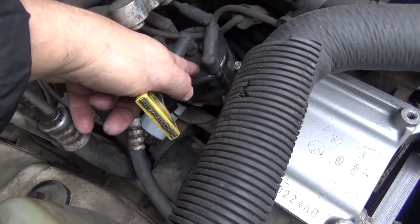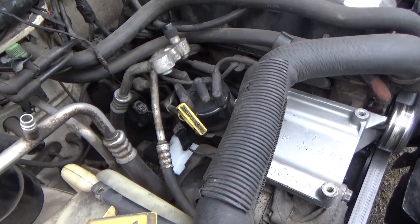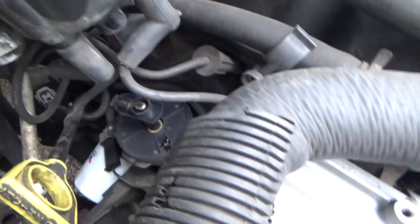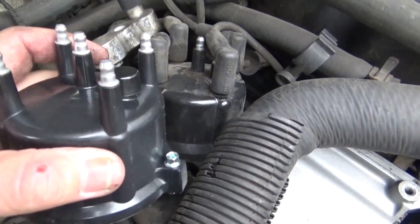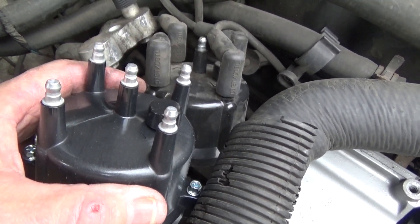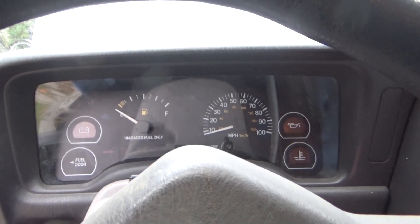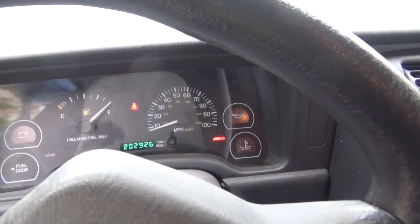We'll go ahead and replace the cap and rotor. I'm going to make him do new spark plugs too, because they could be causing an issue, and we'll find out if the coil is any good. When you replace a distributor cap, don't take all the wires off at once and then go, which one does that go to? Do it one at a time — hold it up to the next one and just swap it over to the new one. Here's the old one — you can see it burned all the way through. Here's the new one. That's awesome — it starts!